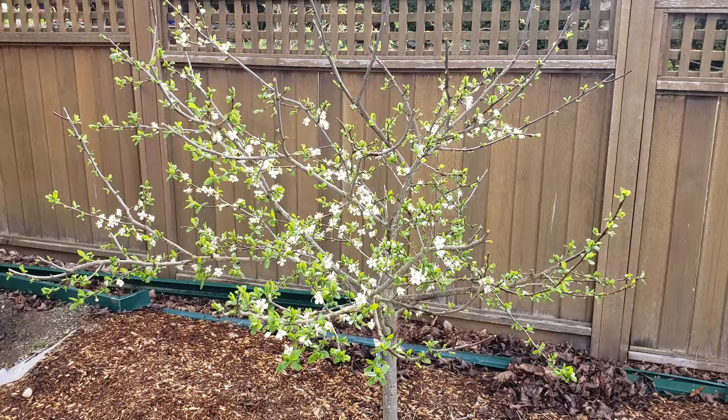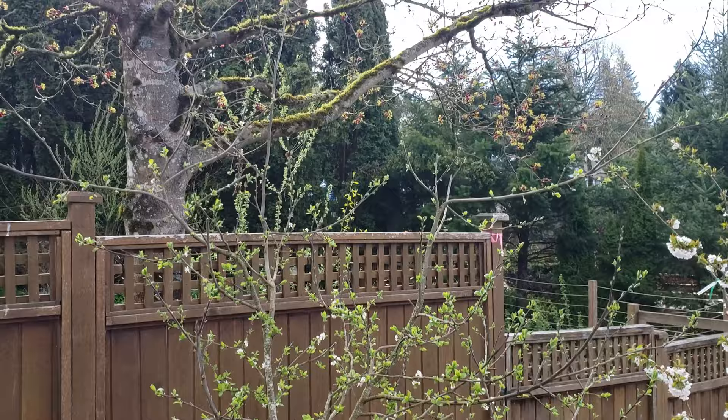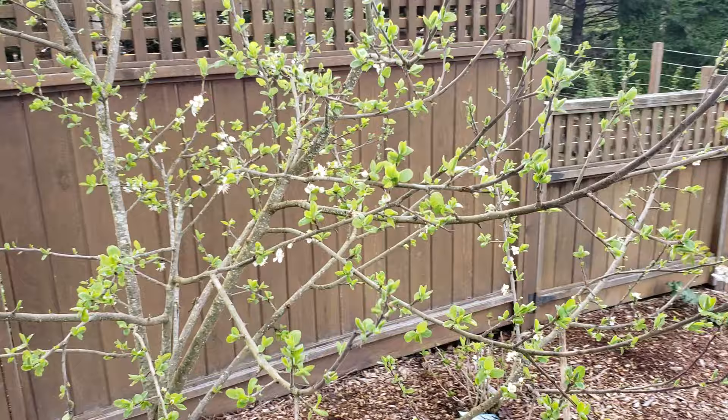I'll show you one of the other trees that I did it to. This one had a ton of growth on it — I pruned off a lot, though I probably could have pruned off more. I wanted to leave a couple of branches going taller, but it's got a bunch of blossoms on it as well this year.